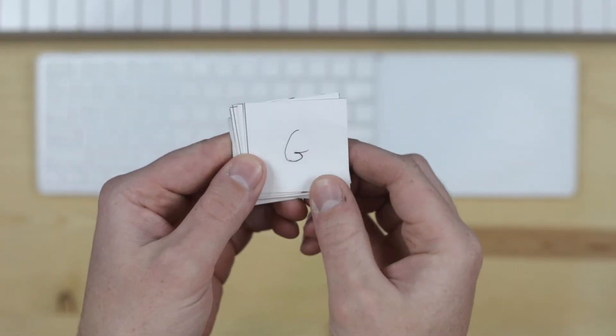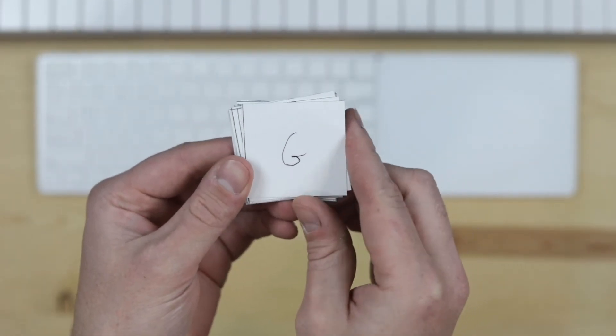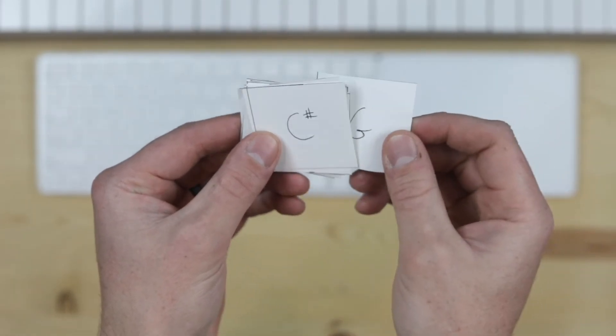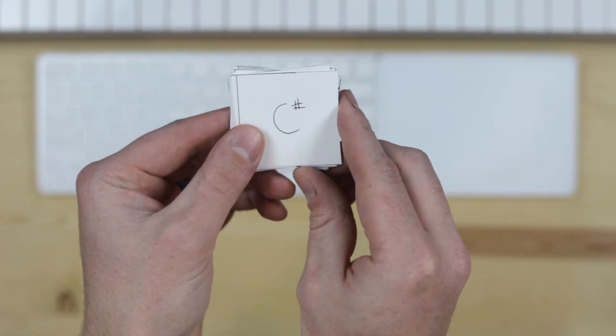G, A, B, C, D, E, F sharp. Cool — do you see how this works? C sharp, D sharp, E sharp, F sharp, G sharp, A sharp, B sharp. That's easy — they're all sharps. Cool.